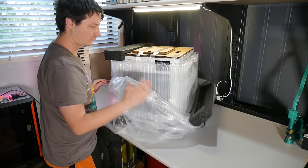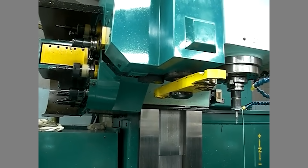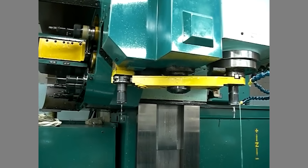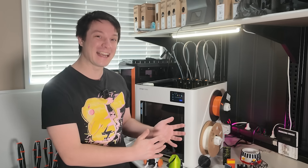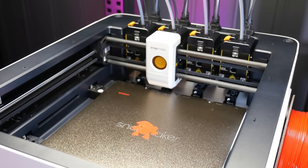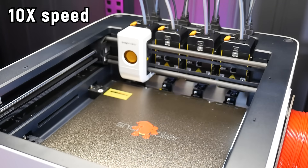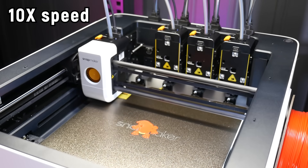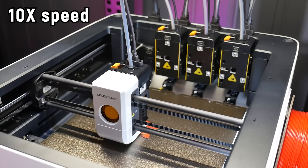That's because it has four extruders in a tool changer arrangement — similar to a CNC machine tool changer where different cutting bits are selected for different tasks, but in this case it's four 3D printing extruder and hotend assemblies. These heads all need to be collected, printed with, and then docked reliably hundreds of times within a single print. It's a marvel of engineering and one I'll be stress testing a lot during the course of this review.